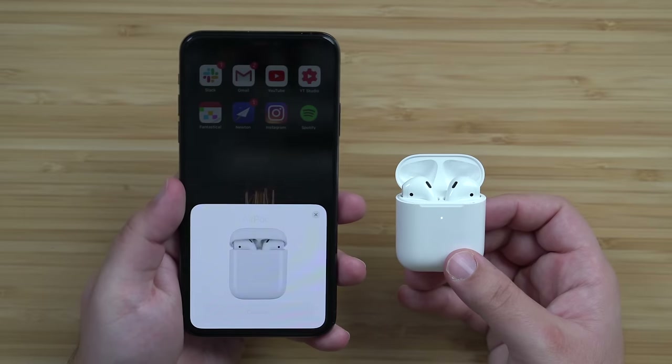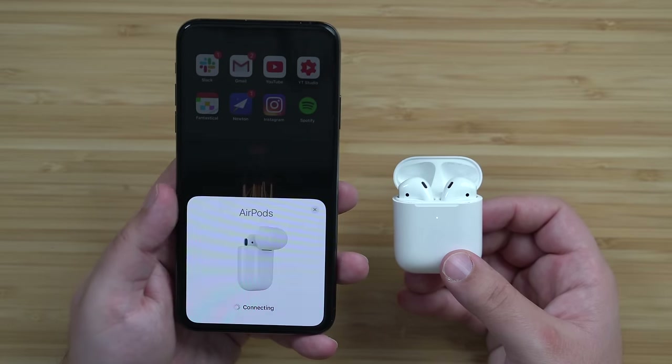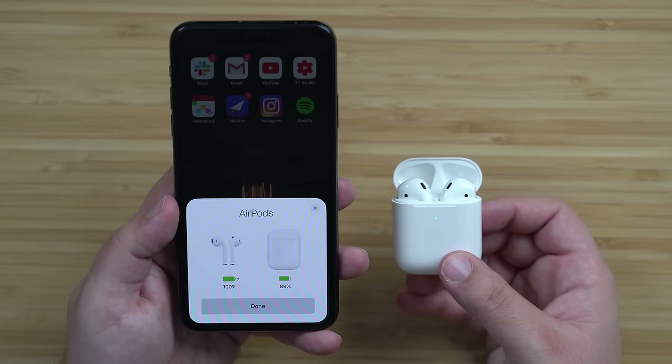Next, open the lid of your AirPods case, bring your iOS device next to your AirPods, and pair them as you would normally. This should solve the issue.